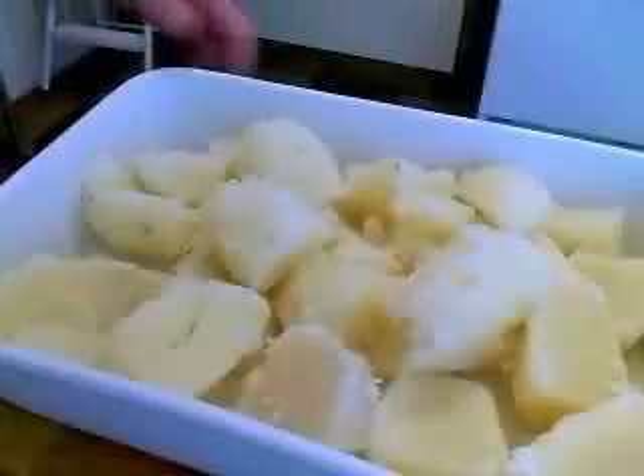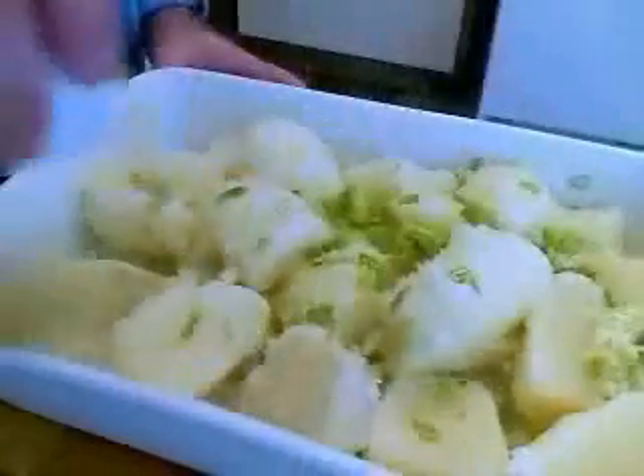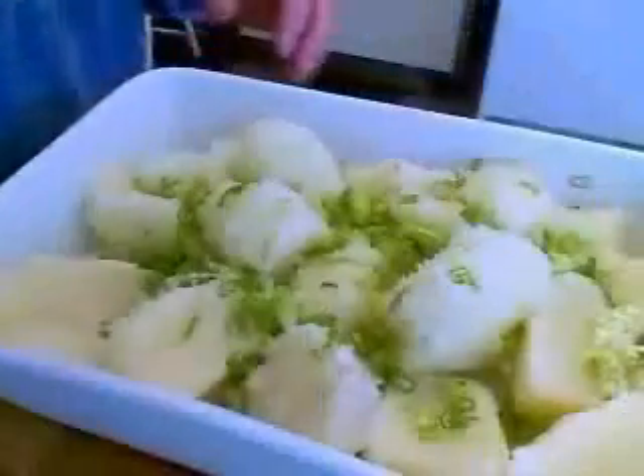I grease the inside with about a teaspoon of butter — that's a 9 by 13 baking dish. I'm going to pour in my drained potatoes — I believe there were six, but check the site for the ingredients. Six potatoes, cooked and drained, still in the pieces I boiled them at.